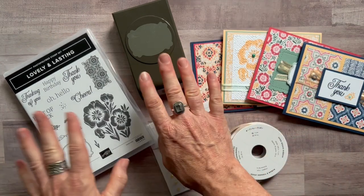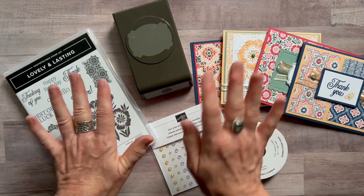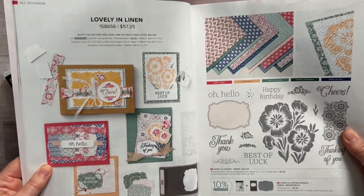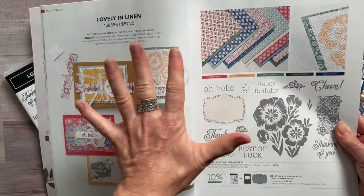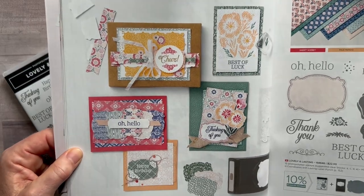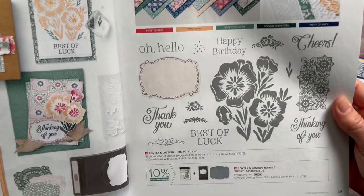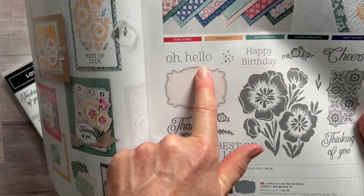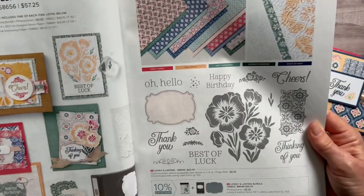We've got this bundle and beautiful designer series paper. I'm going to show you the suite in the catalog real quick because it encompasses everything that's so gorgeous — the beautiful projects the Stampin' Up artists create, the designer series paper, the stamp set, and the punch image again shown actual size so you can see how that label outline fits right inside.